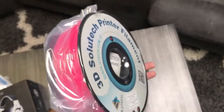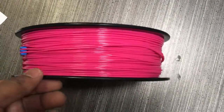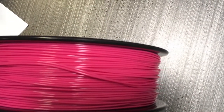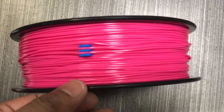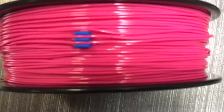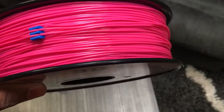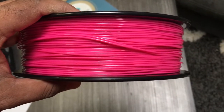It came very well packaged and is very well sealed. The only real concern I had was, if you notice closely how they wrapped the PLA, the first layer seems kind of wavy and not very straight. So I wasn't sure if that was going to cause issues or jamming going through the feeder to the nozzle.